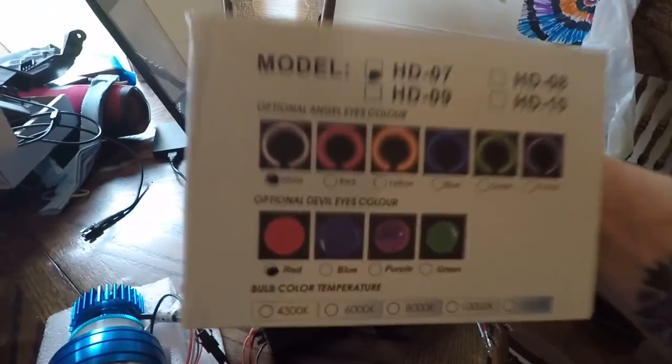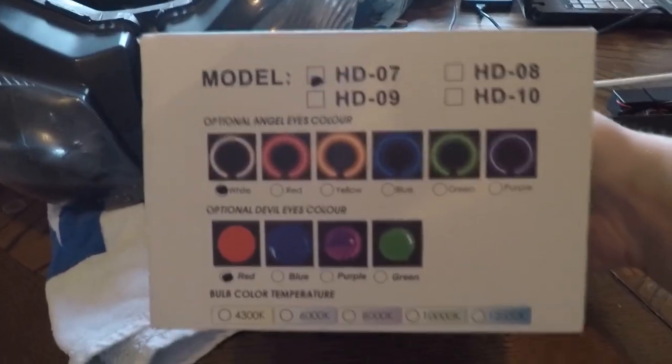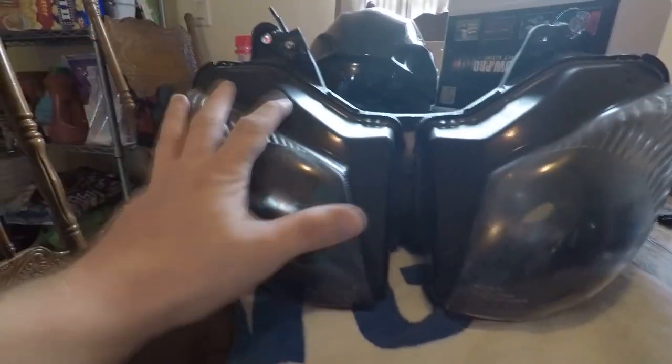Not really familiar with this company but they do have several different options — these were just the ones that suit my bike the best. Once they're in the housing you won't really be able to see this blue, but I think it'll be really nice. This is just an extra housing I got off eBay.